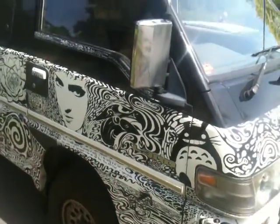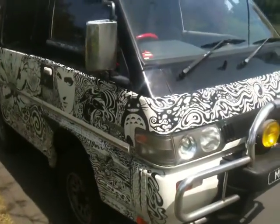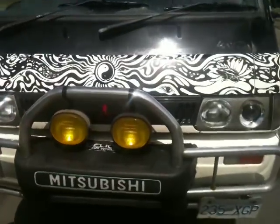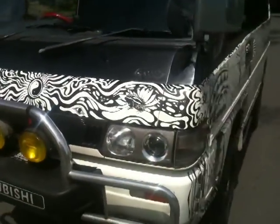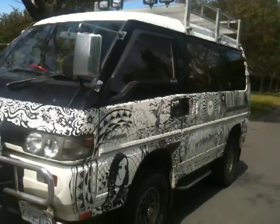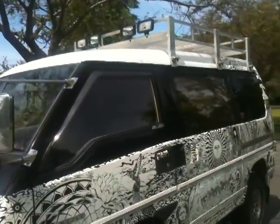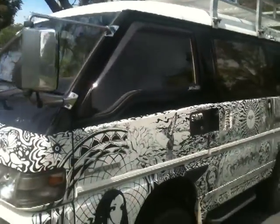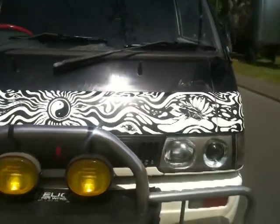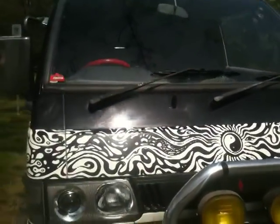So this is a 1991 Mitsubishi Delica L300 turbodiesel. When I got her she was completely white. I'd wanted for many years to make an art van — I thought maybe of getting a VW, that kind of thing — but in the end I settled on the Delica because they are fantastic vehicles.